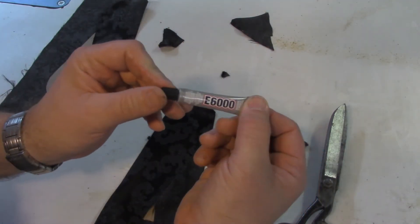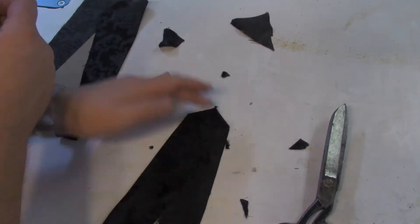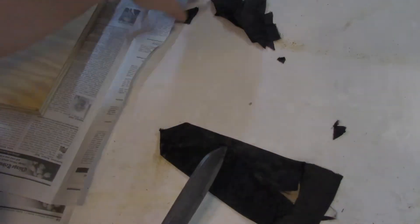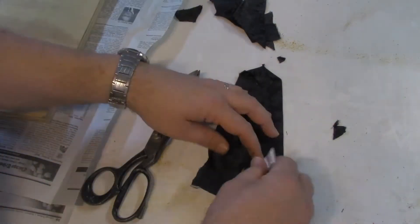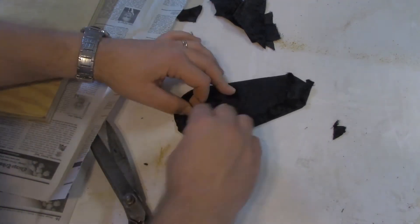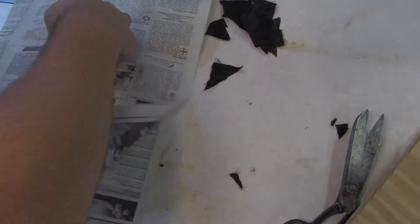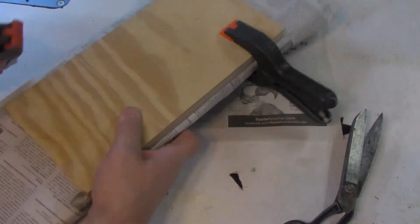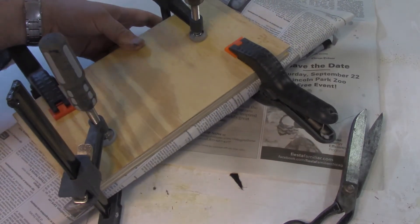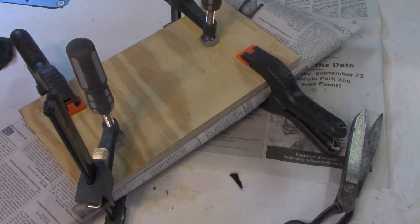Use a little bit of E6000 up here to kind of keep things under control. Take it in the middle because you only need a little bit at an angle. These bigger clamps are right about where the circular part of the epaulet was. This should get everything nice and pressed in. Now it just needs to dry, probably overnight.